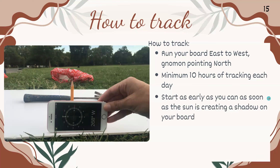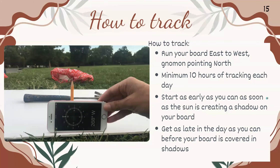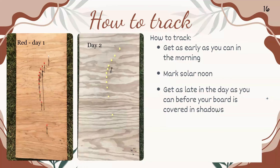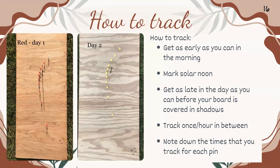Start as early as you can — as soon as the sun is creating a shadow on your board — and get as late in the day as possible before your board is covered in shadows. You definitely want to mark solar noon; that point is important. Track at least once an hour in between your earliest and latest markings, and note down the exact time for each pin.